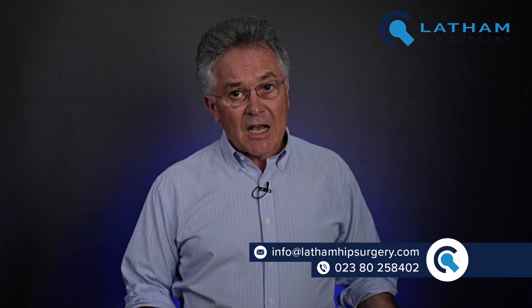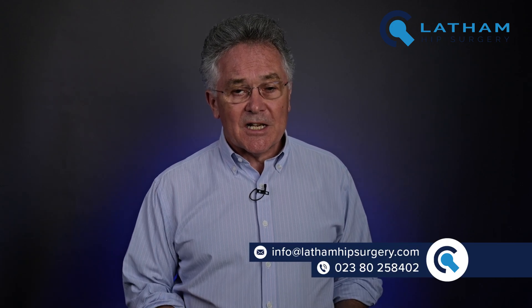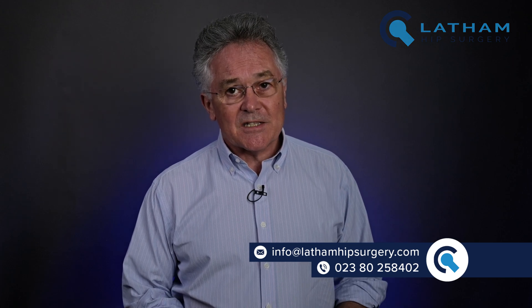Whether you need surgery really depends on your symptoms, your lifestyle, and whether your hip is more of a nuisance rather than a life-changing problem. If you think you have hip dysplasia, get it properly diagnosed — particularly if there's a family history of early-onset hip arthritis. Don't just accept wear and tear as an answer. Put any questions in the comments below or get in touch — the details are in the description. Thanks for watching.